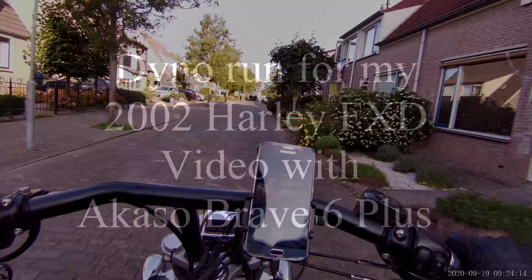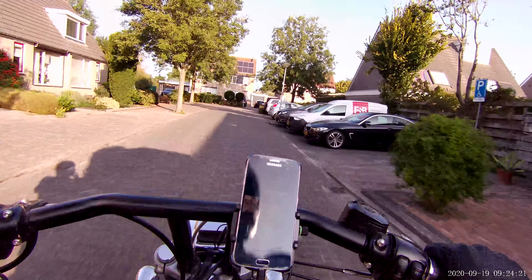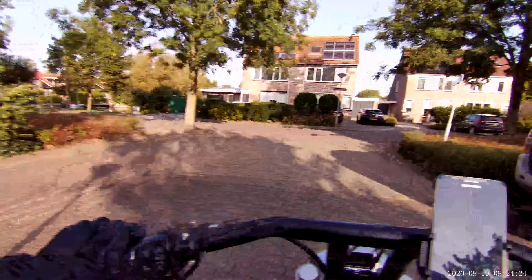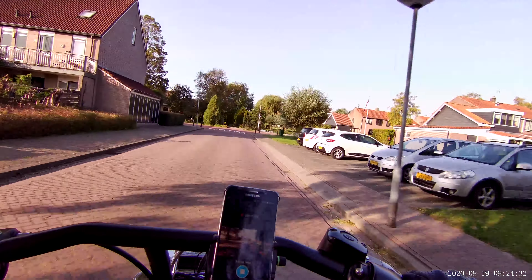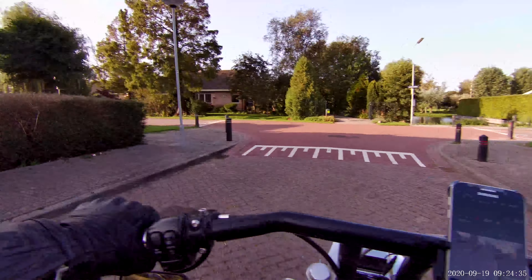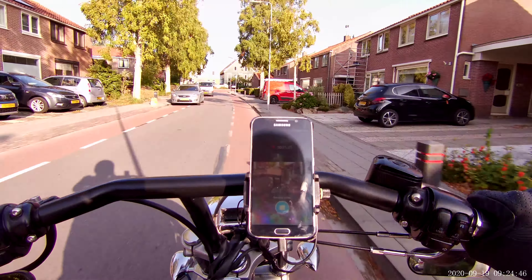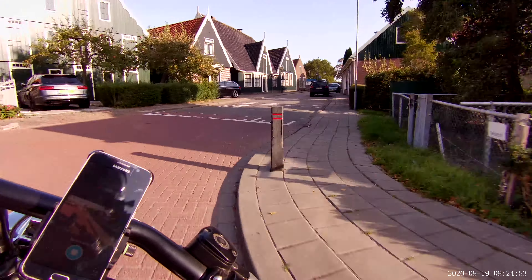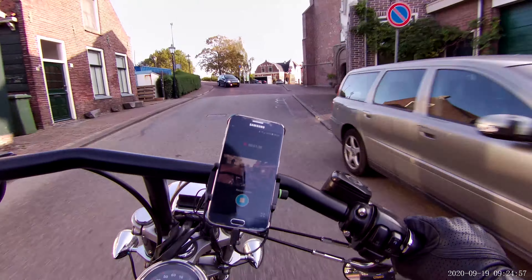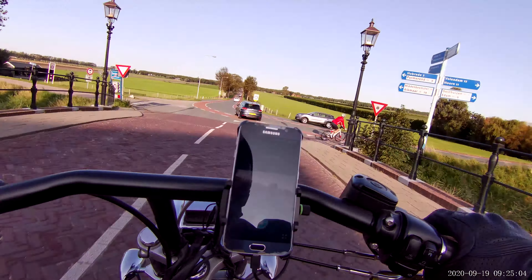The ACASO is working with an ACASO Brave 6 Plus, working together with the dedicated mic. I put the mic in my helmet and this is the first test ride to see if the sound is okay, if it's working properly, if you can hear my voice. I'm picking up the mechanic that will guide me to the place where the Dyna Bench is — it's about 30 kilometers from here.